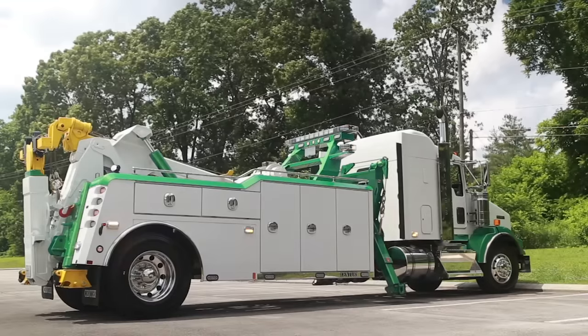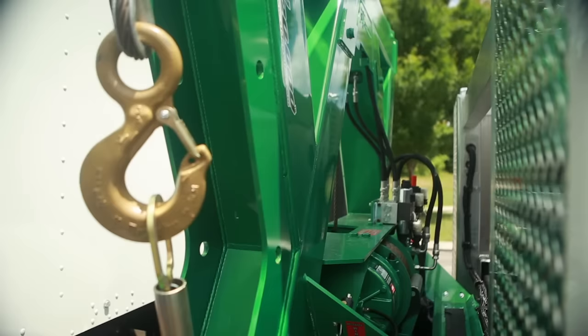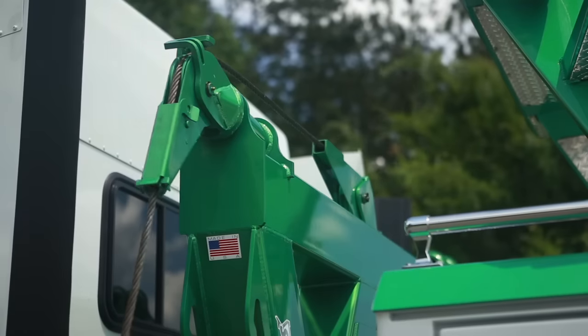It also includes a 20,000 pound planetary winch with 150 feet of 9/16ths wire rope, air-free spool, cable tensioner, and removable spring-loaded tieback.